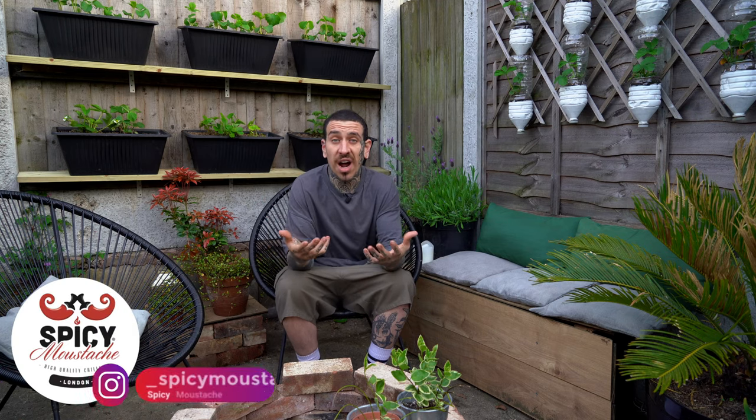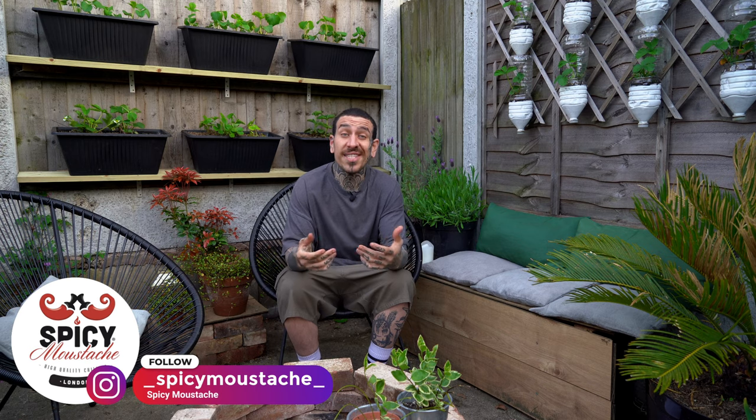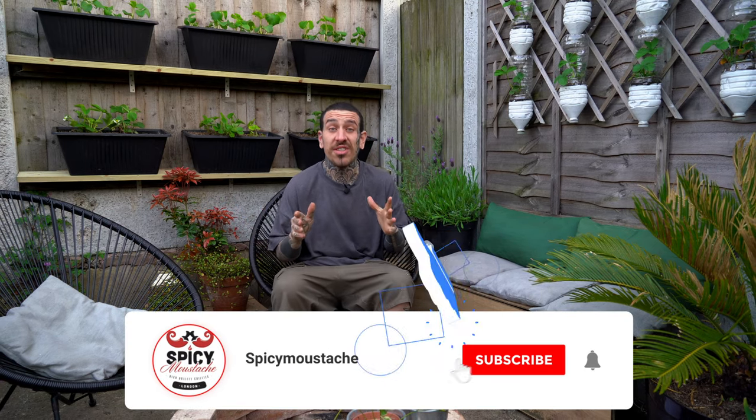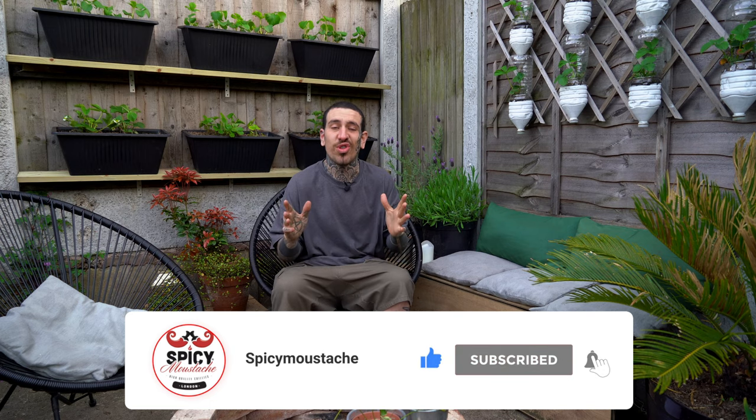I'll post more updates about my harvest through the season on my Instagram profile. You can grow many other things vertically in your garden — I have another vertical garden with strawberries and I'm planning to make another one with lettuce. It is such an efficient way to grow food and maximize your harvest, especially in a small space. I hope you liked this video — if so, please subscribe to my channel and tune on the notification settings so you can be notified every time I post a new video. I'll see you next Friday for a new episode. Thank you so much for watching. See ya!